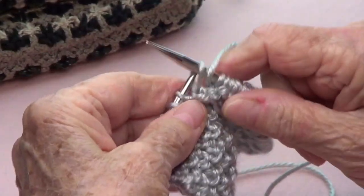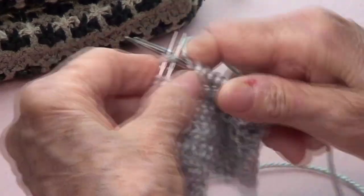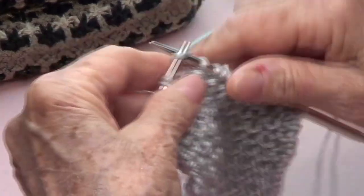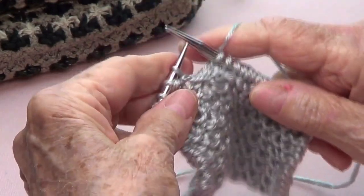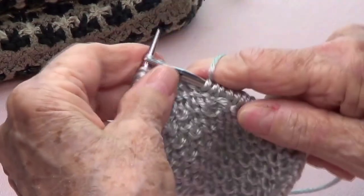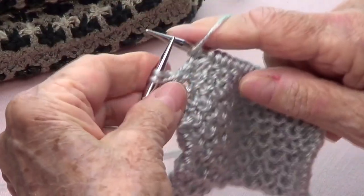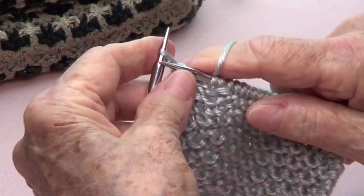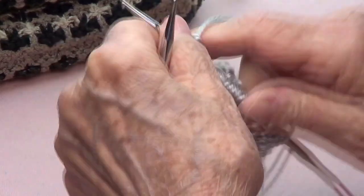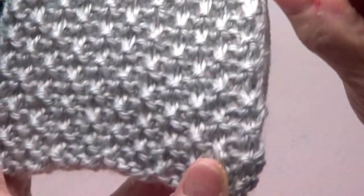Yarn to the front, pass, yarn to the back, and knit three. Yarn to the front, pass, yarn to the back, and knit three. End with bring your yarn to the front, pass as if to purl, yarn to the back, knit the last one. Then you repeat those four rows for your pattern — and it looks like this!